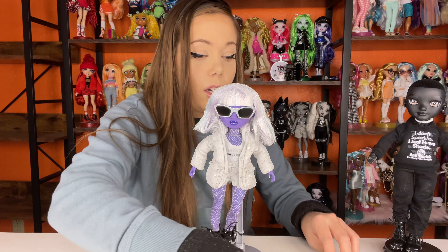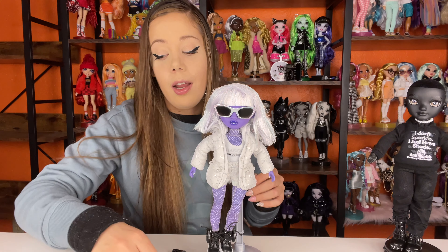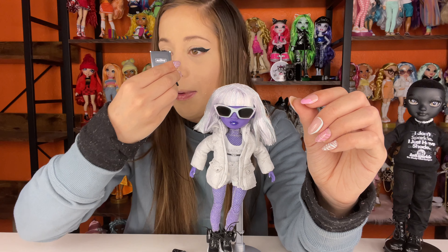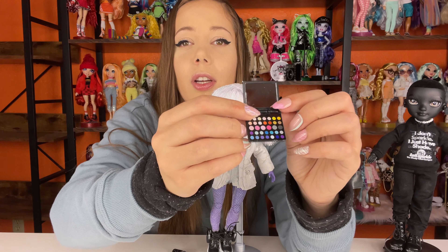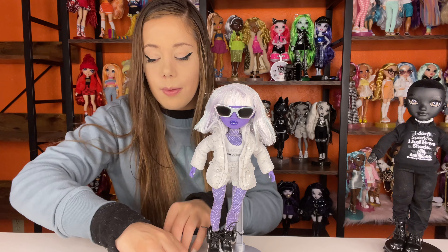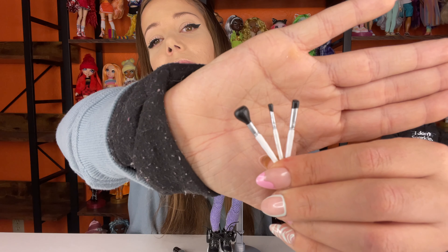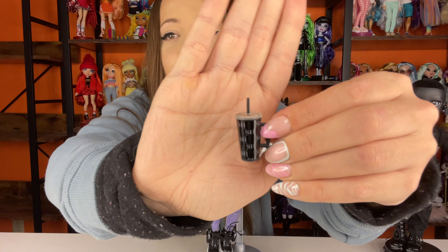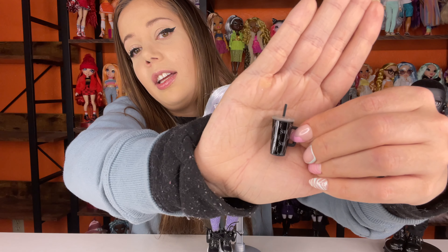She comes with her hangers, which is awesome. Like I said earlier, some of the Rainbow Highs haven't been coming with hangers, so it's been nice to get some more. She also comes with a makeup palette that has a cute little mirror — it's kind of funky around the corners, but the middle of the mirror actually works. Here's her eyeshadow palette, and she comes with three little makeup brushes: a thicker eyeshadow brush, a small eyeshadow brush, and a blush or foundation brush. They're really cute. She also comes with a little tumbler that has 'SH' — Shadow High — all over it.